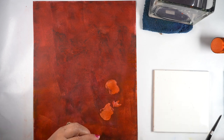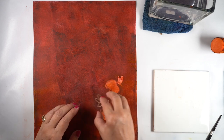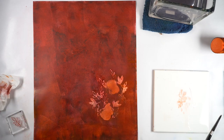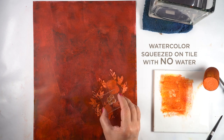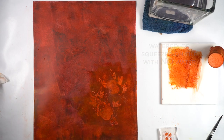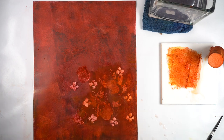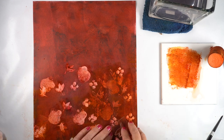I still had some ink left on my brayer, and I wish I had left the whole palette full of it because I was going to need more color. I decided to start stamping to see how a pattern was going to work out. You didn't get to see the very first part of brayering over this sheet because I was just playing with it, but as it started looking really cool with that red background I turned the camera on. You can see what happens when you brayer over top of the stamped images — you get a really soft and subtle look.